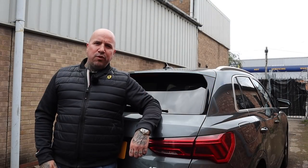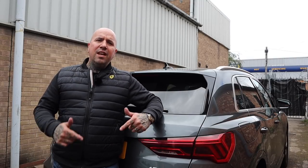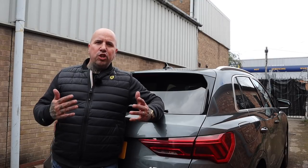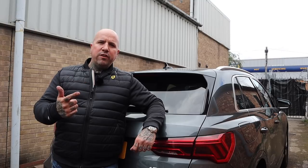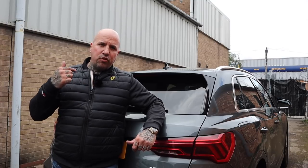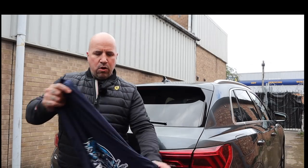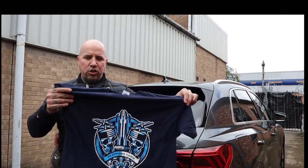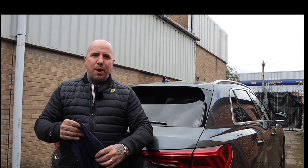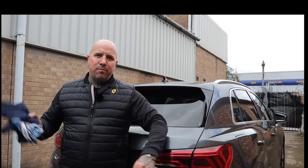Thanks for watching the video. If you enjoyed it please give it a thumbs up and why not subscribe to my YouTube channel — leave me a comment below and tell me what you'd like to see in my videos. Remember, each time I publish a video, one of the people who leaves a comment and who is subscribed to my channel will get a chance to win one of these Flipping Cars t-shirts. It won't be ironed just like this one, but it will be a brand new t-shirt. So to enter, simply subscribe and leave a comment below. Thanks very much.